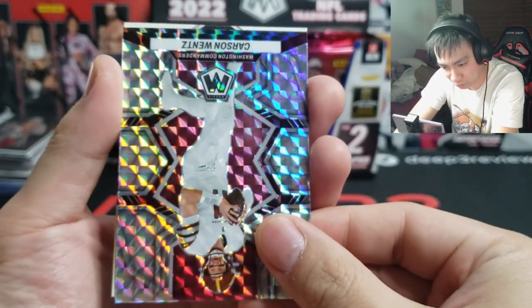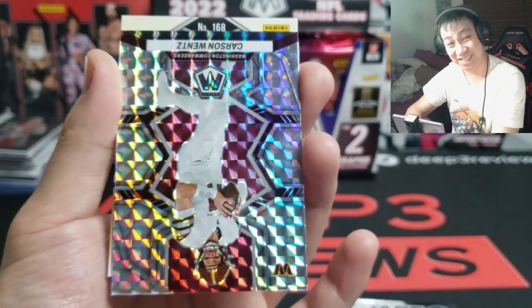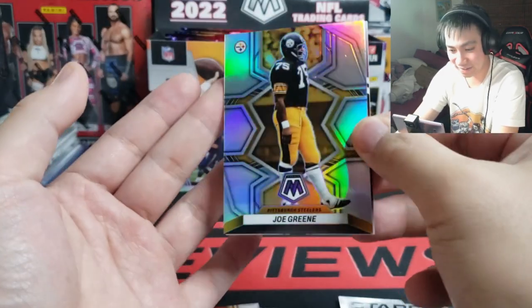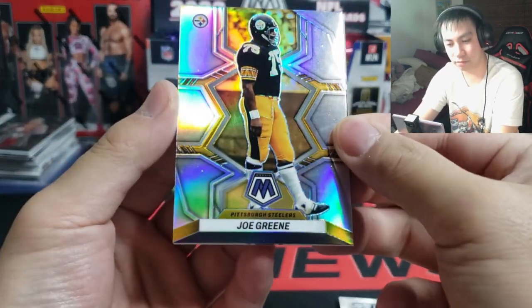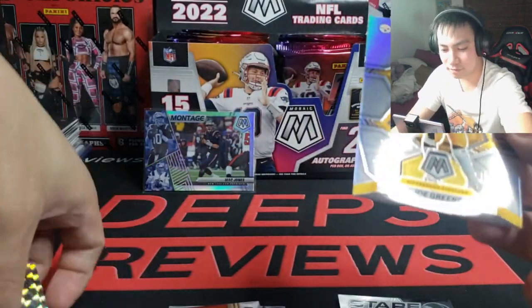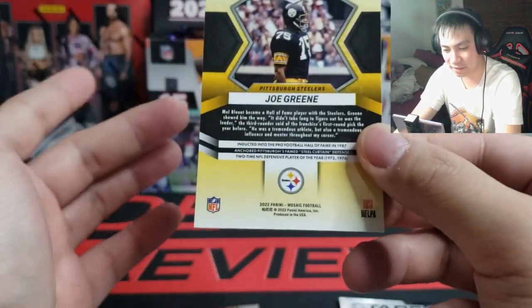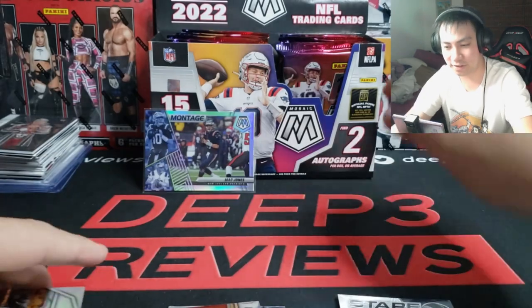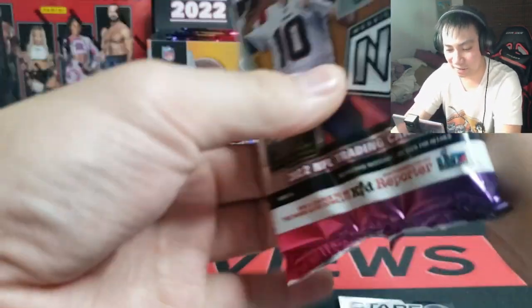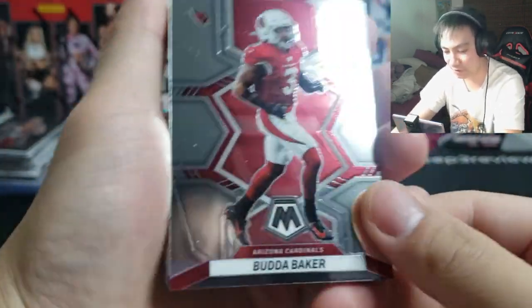Come on Brock Purdy — one, 68 on the checklist, fingers crossed, three, two, one... John Green on the silver mosaic prism. All right, continuing on. I was worried about the number — actually Buddha Baker, John Elway.